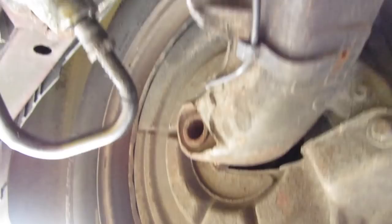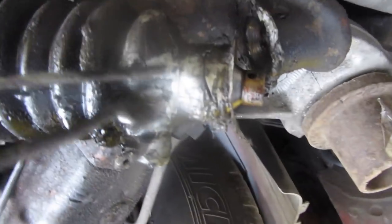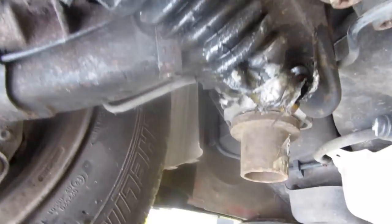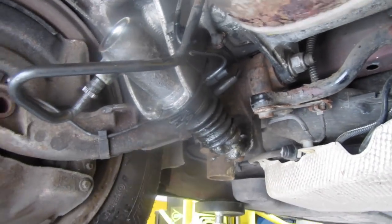Now we can proceed to take off the two torx screws — one there and one above. Get your T40 bit and undo both of these. There is going to be some crud in there, so make sure the bit is fully home before you try and undo it, because if you round that we've got more problems. We don't like problems. Next, you're going to remove this clip which goes through here — and this bit popped out on mine. It looks like someone's previously tried to stop this leaking with bath sealant.